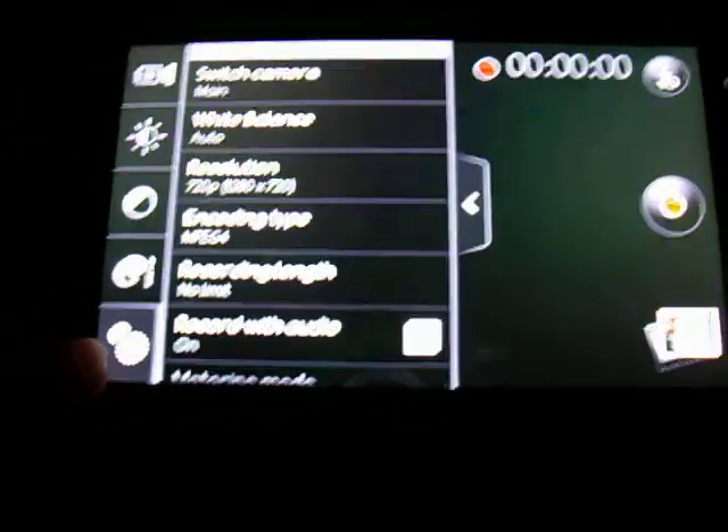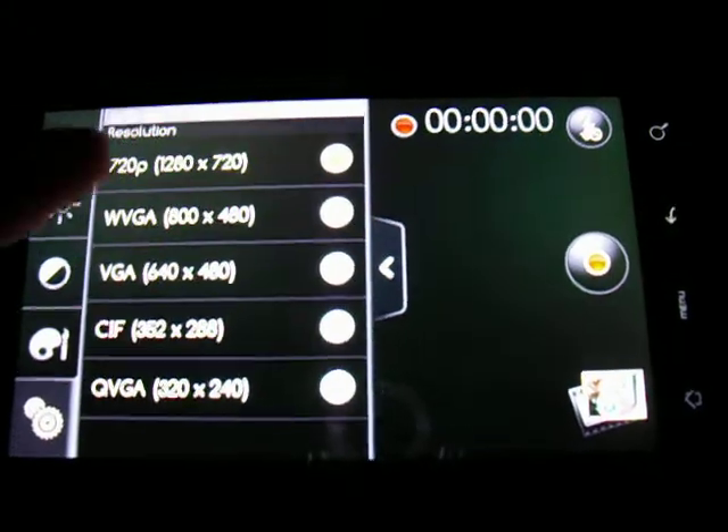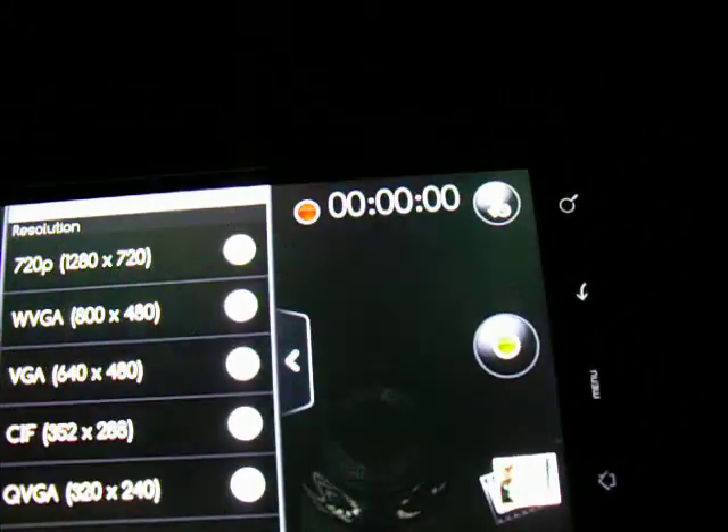Camcorder works. Set that resolution up way higher — 720.